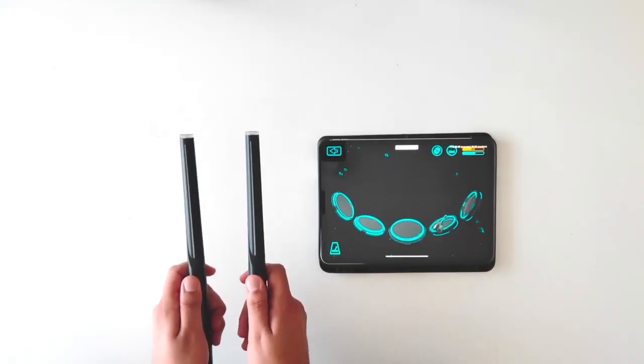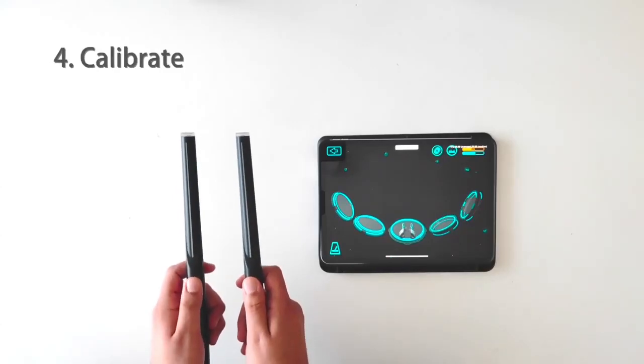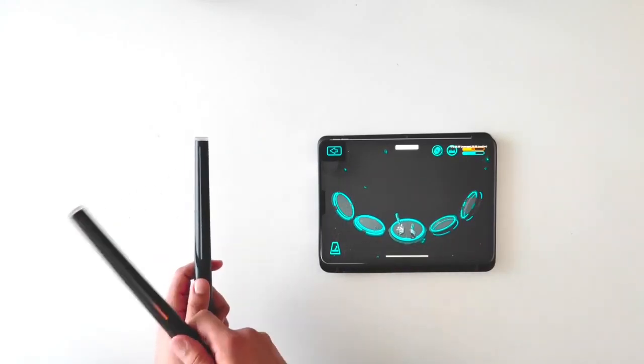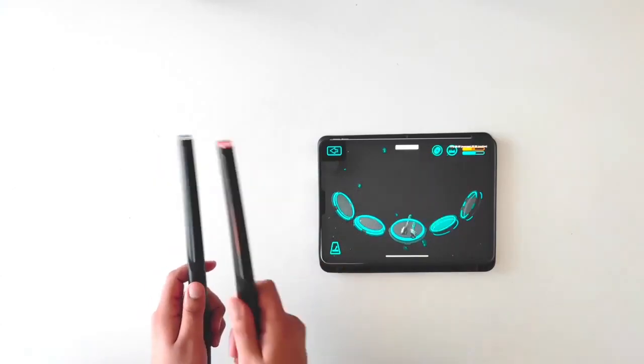Hold the two drumsticks like a remote control, then press the two buttons to calibrate. We have the kick, the snare, the tom, the hi-hat, and the crash. Now we can play freely.